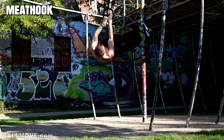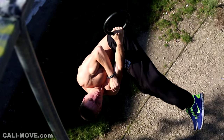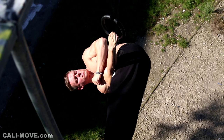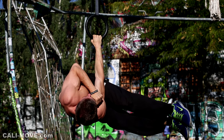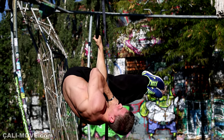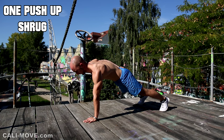Let's move on with an exercise called the meat hook. Here we focus more on scapular retraction instead of depression. This exercise works your traps, rhomboids, forearms, and of course your whole core — especially the obliques — because you rotate your body. One side gets a decent stretch and the other one contracts.